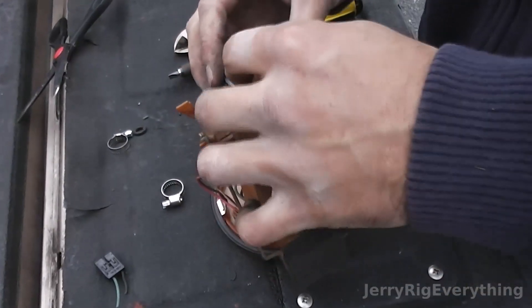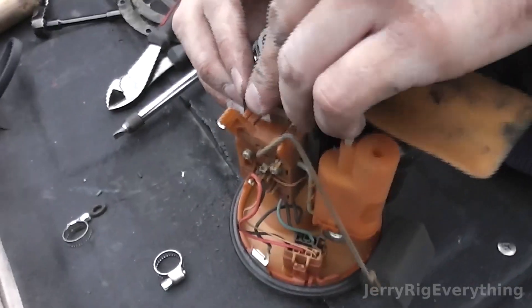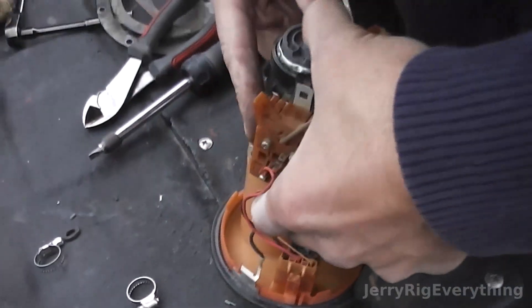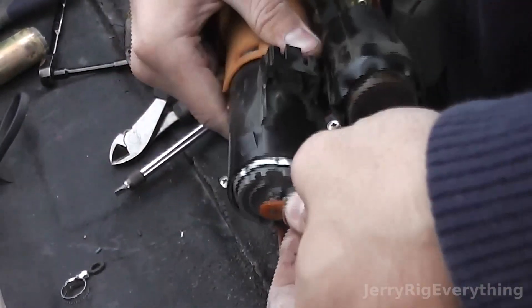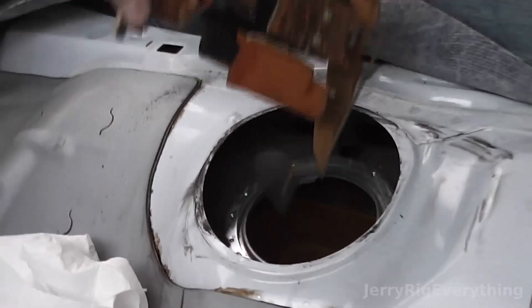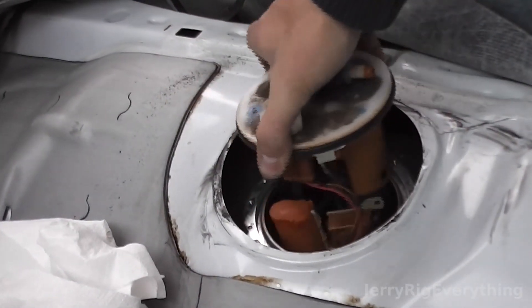Now I'm going to take the fuel filter and press it into place — get it as far on there as possible. The orange plastic piece on the bottom will hold it in place once you get it on. You can see in that shot how I have the orange plastic piece put back down on it.